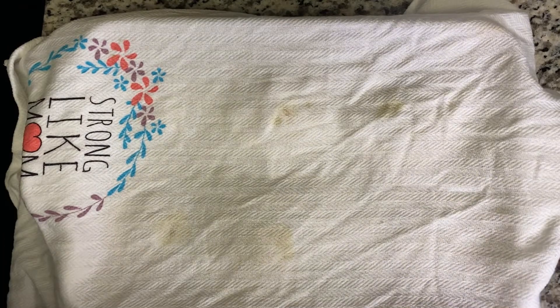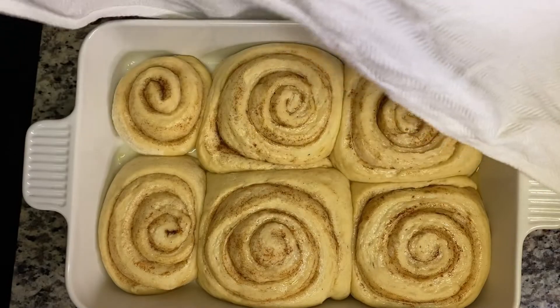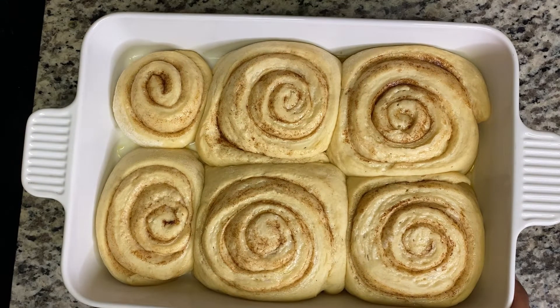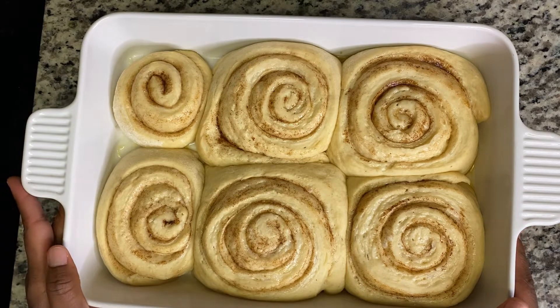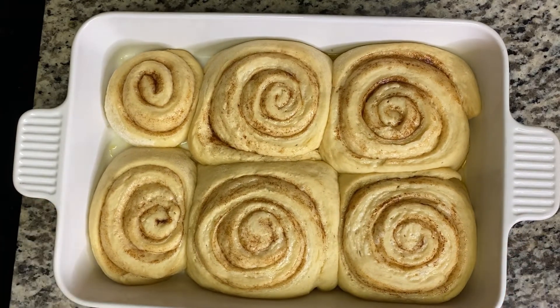So this is after 40 minutes of proofing. I did go ahead and put a damp dishcloth over it before putting it in the oven. They're supposed to be very puffed up — look at that, this is nice! I'm going to leave this for another 10 minutes and then pop it in the oven to bake at 350 degrees for 30 minutes. If after 20 to 25 minutes the tops get very dark, place a foil paper over it for the additional time. So now I'm going to set my oven and pop it in to bake.